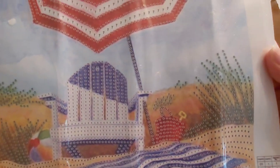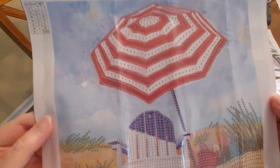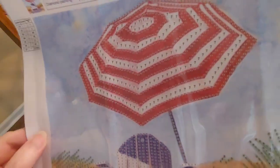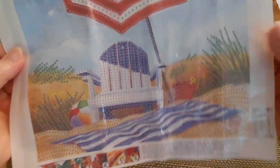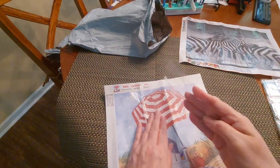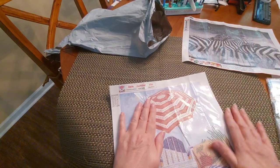Yes! There's a little pail there — perfect for kids or grandkids. That makes me long for the beach. It won't be long — I am looking forward to it!